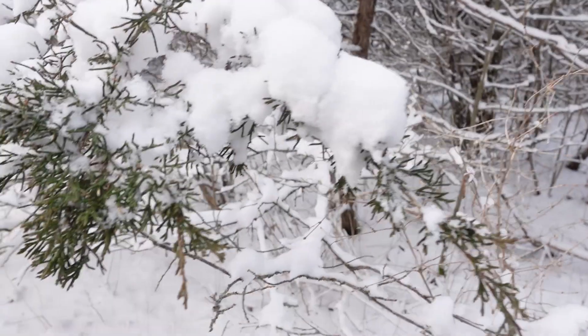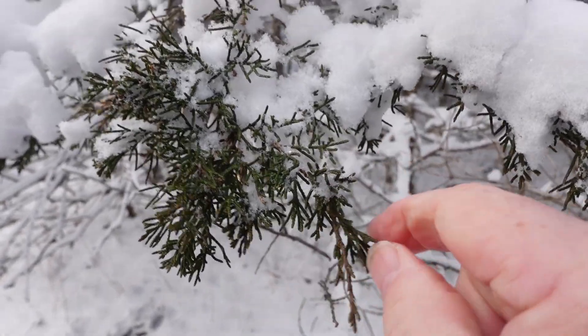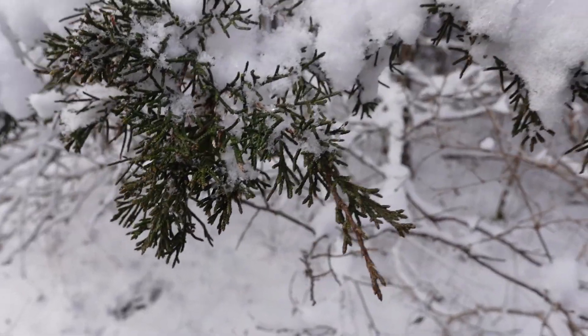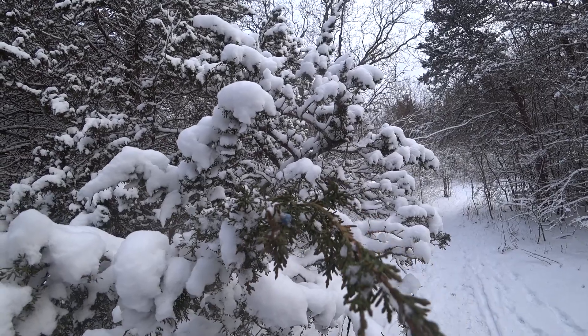It has scale-like foliage — I'll show you. The needles, since it's an evergreen, are scale-like. Like eastern white cedar, it has a fish-scale pattern, almost like scales layered on top of each other — scaly overall.